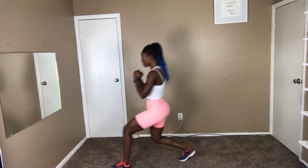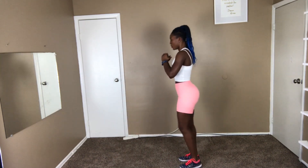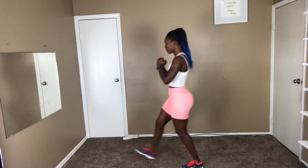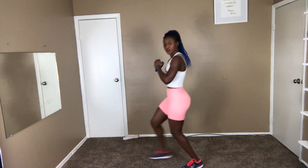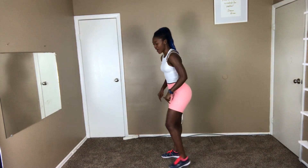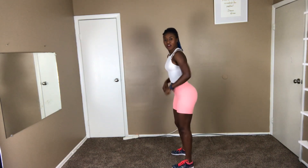10 more seconds. You got it, mama. Okay, we're there. Next workout will be a half squat and then a half front pull.